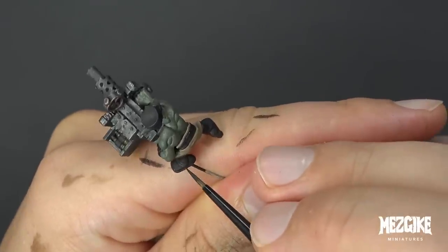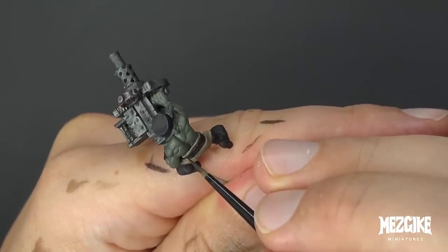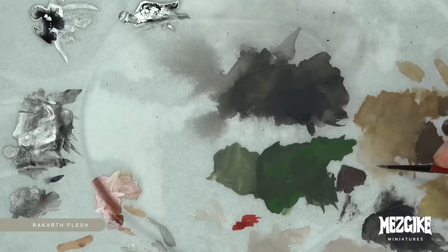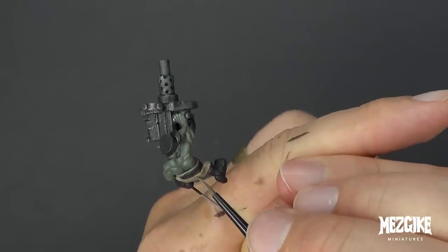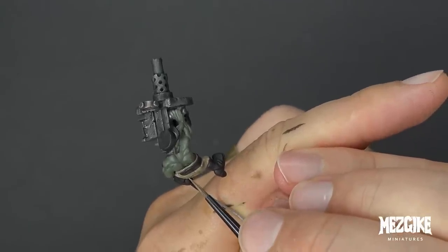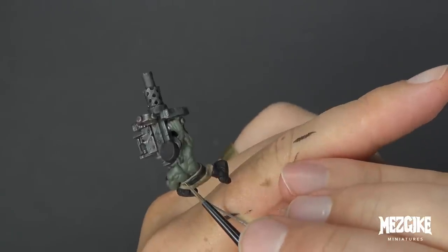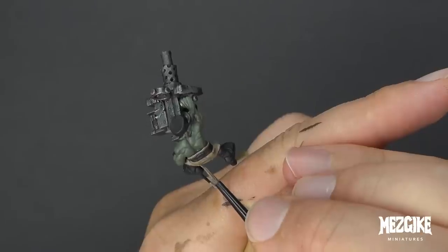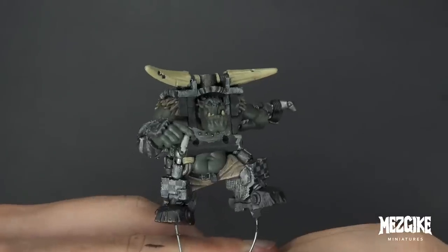Gently, like you would your partner. Once we're done with that, we need to highlight each one of those scratches, making sure we're highlighting on the correct side. Looking at the front of him, the light is going to be coming from the top right hand side, which means we need to highlight the bottom or the left hand side of each scratch. And now we come to the next part.